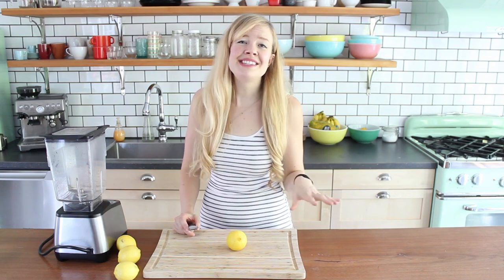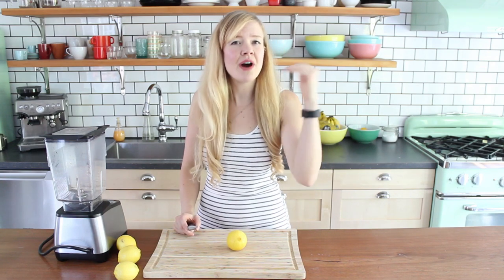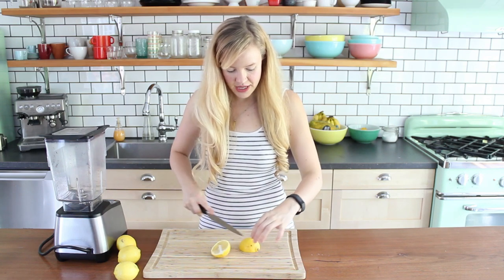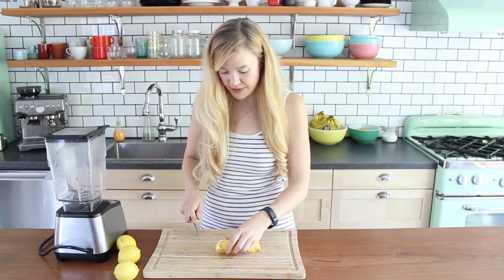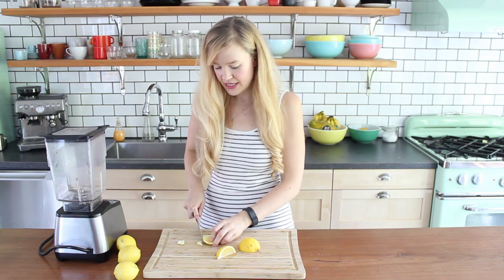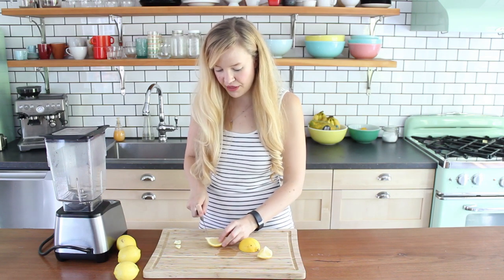I'm going to wash these lemons, scrub them real good because you leave the peel on. And then we're going to do some testing here. I saw various different recipes — some of them didn't even have recipes. So we're just going to go with it and see what tastes good, or if it tastes good at all. I saw some recipes that require one lemon, some that require three. Let's start low and go higher. You're just supposed to quarter it like so, and then I'm going to cut off the extra ends because extreme pith isn't needed.